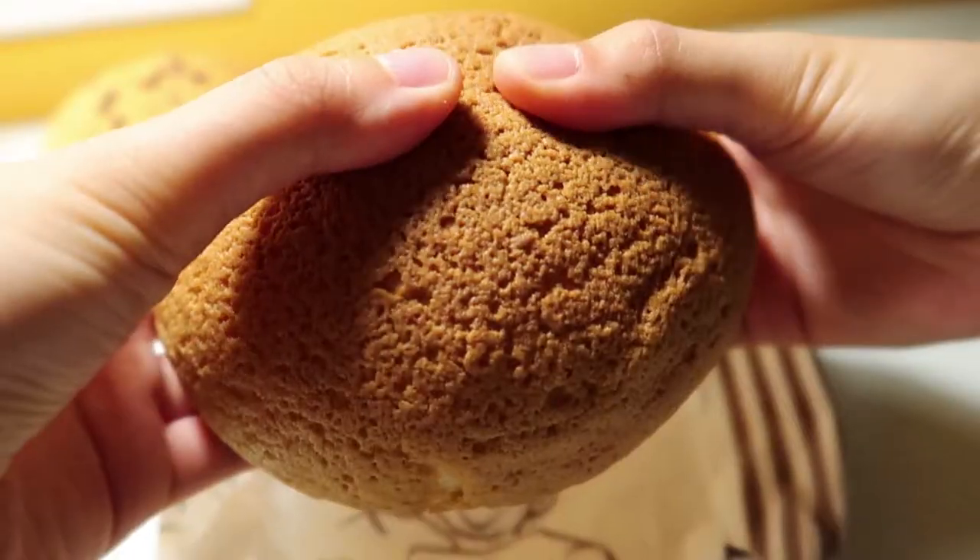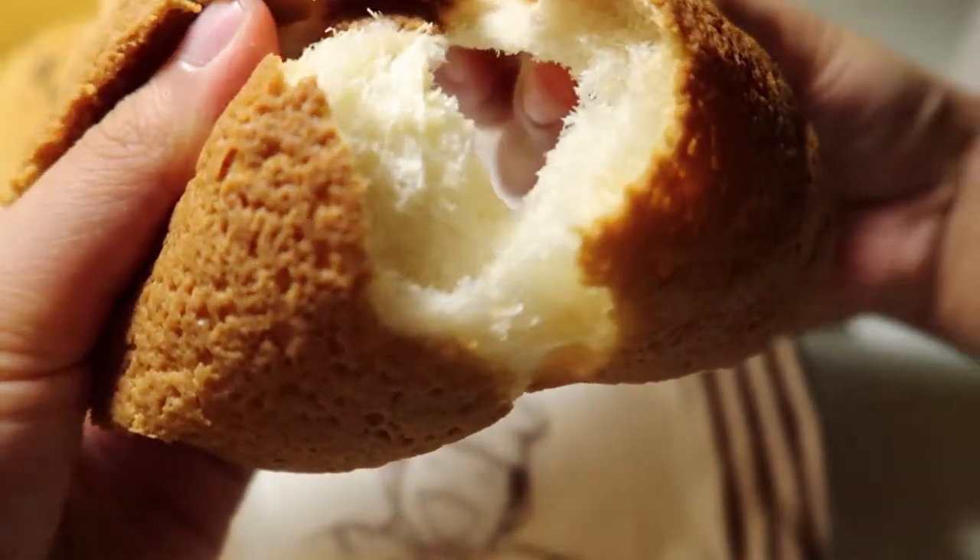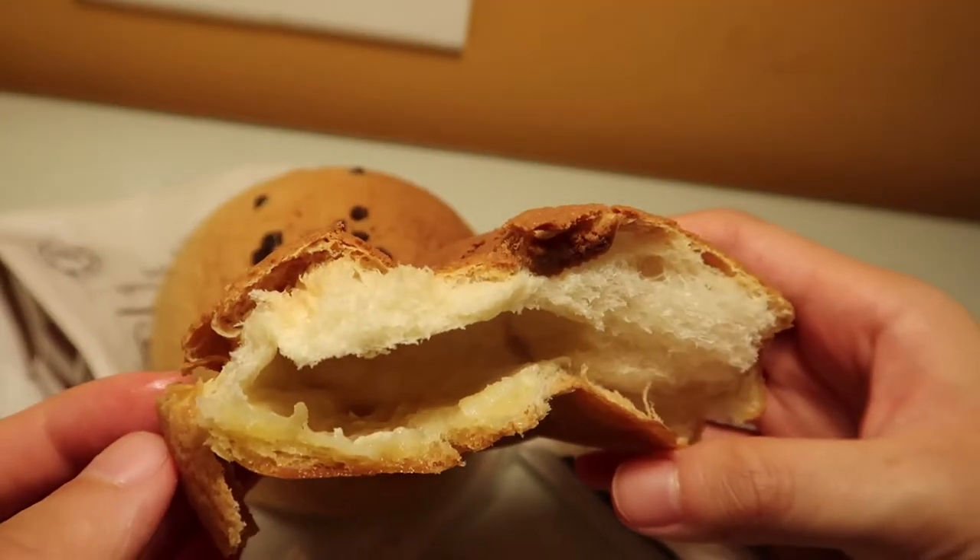I wish it was warm. Even though it's not warm, it's still good. It's like a very light, crispy, sugary biscuit top. And the inside — it's just butter.